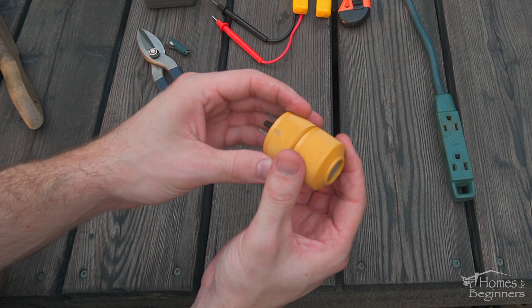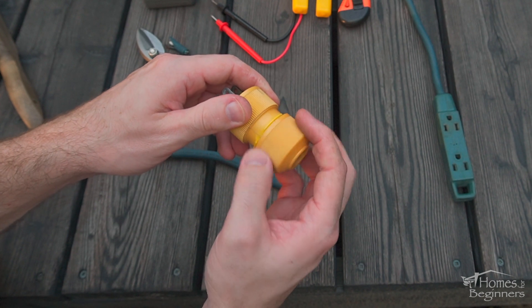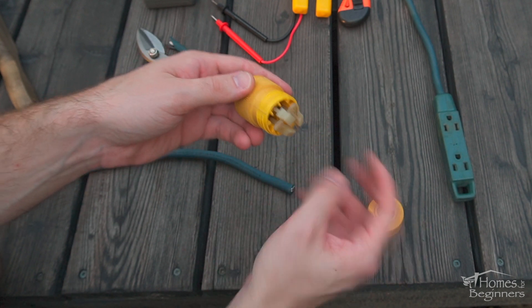This one I've had kicking around — styles may vary. If you have a three conductor wire, you'll need a three prong plug.